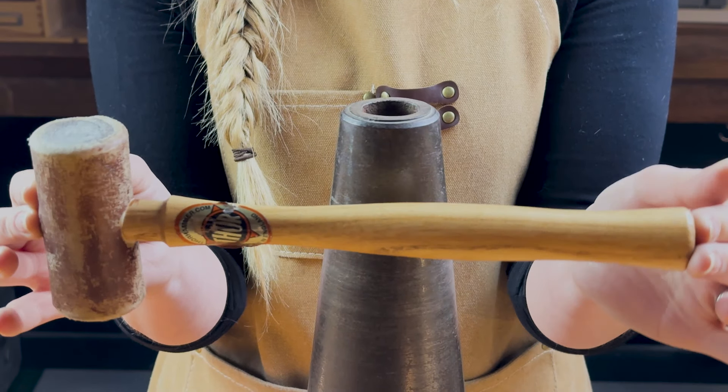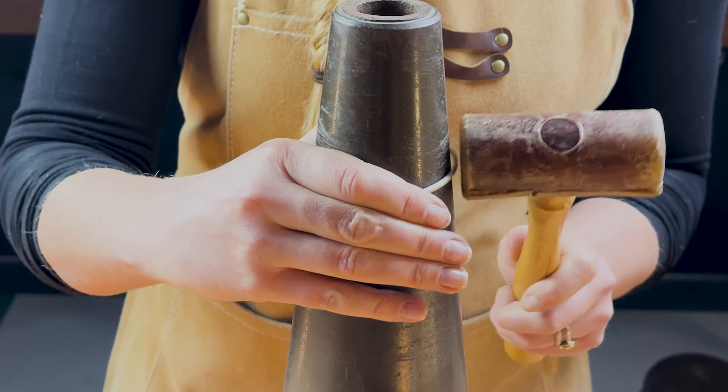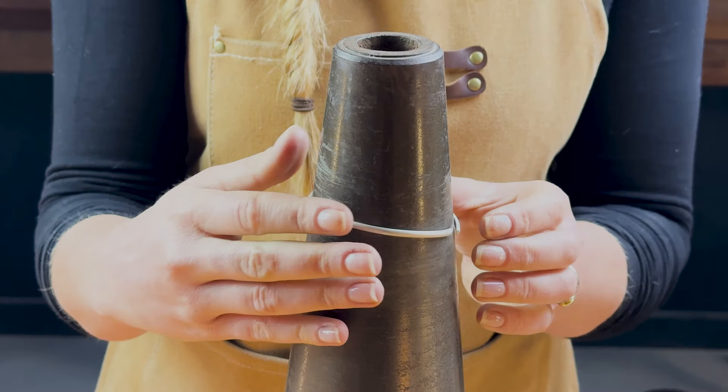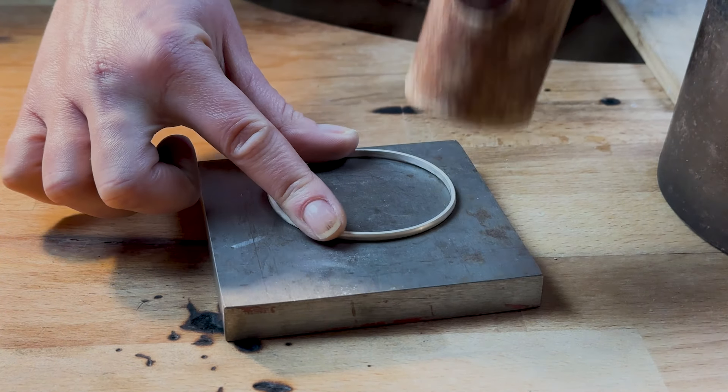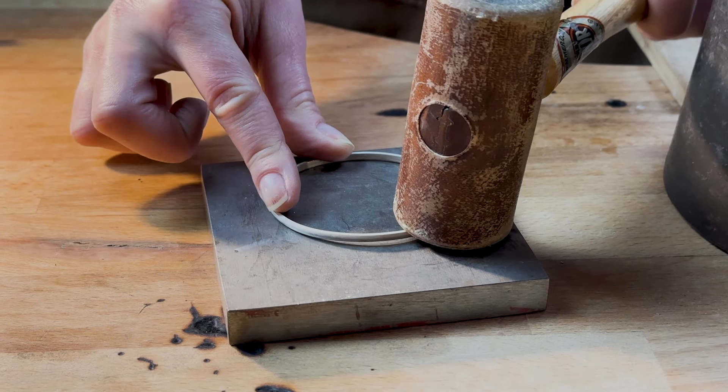Using a rawhide or nylon mallet, give your wire a goodly wallop until it resembles something round and the ends are coming together. If it's become wonky at this point, give it a tap on a steel block to flatten it out. It'll make it much easier to solder if it's flat.